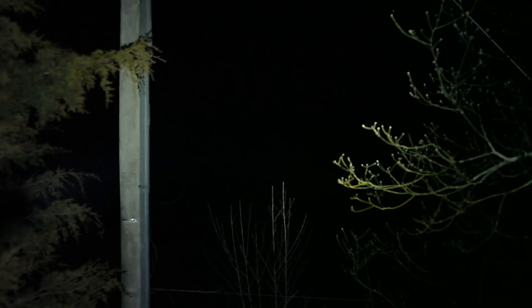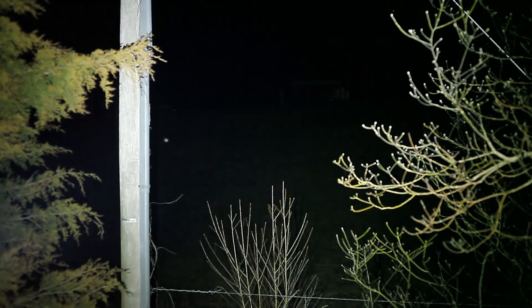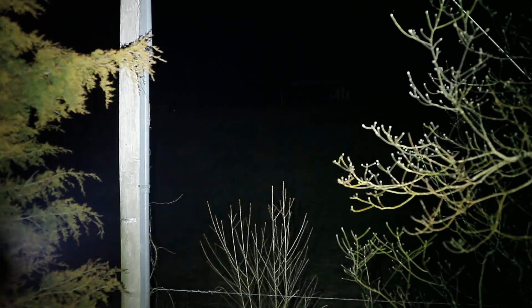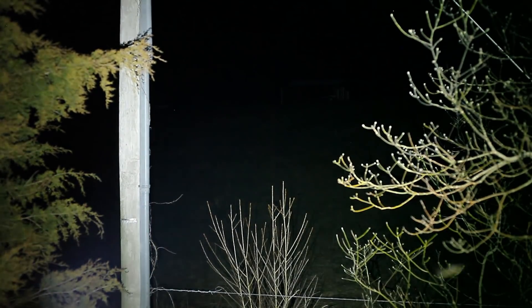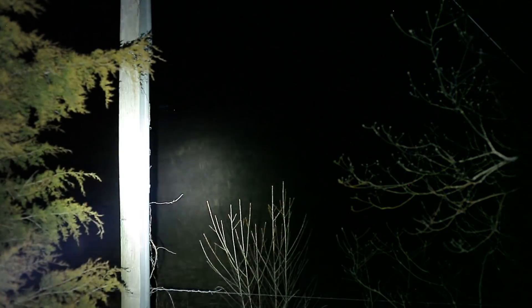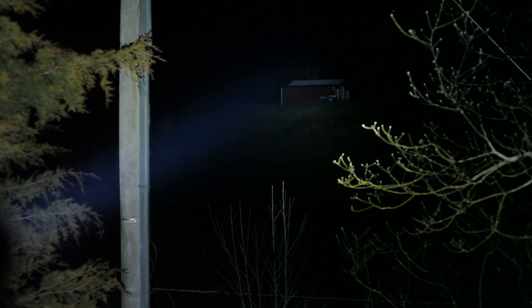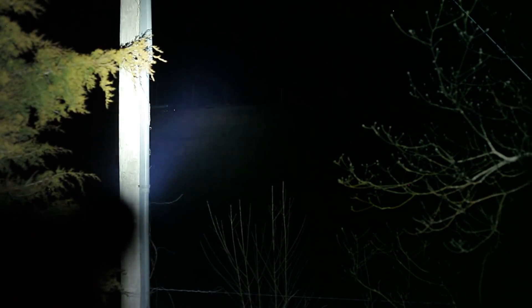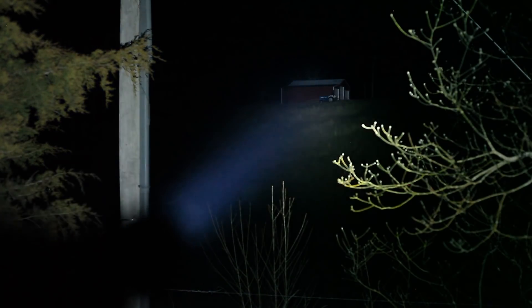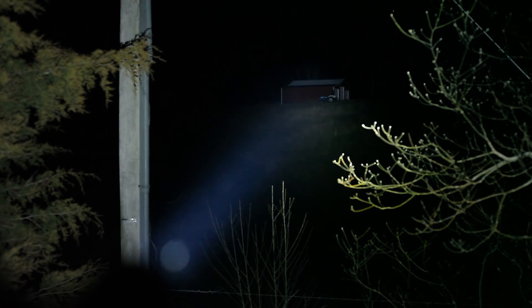Just for kicks, we'll grab a shot of the barn. Quark AA2X gives us nothing but a black hole. Everyday Carry Brass — I hate to say we're not doing much better. A little bit of grass back there but still no barn. Now the GT Micro — now we're getting there pretty easily, really. We can see the tractor even. And we'll do GT Mini now.